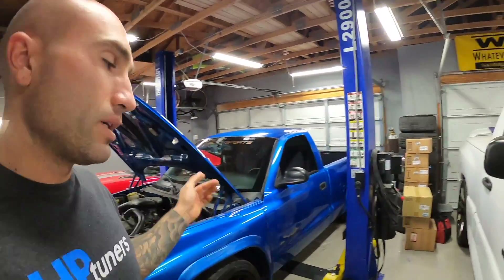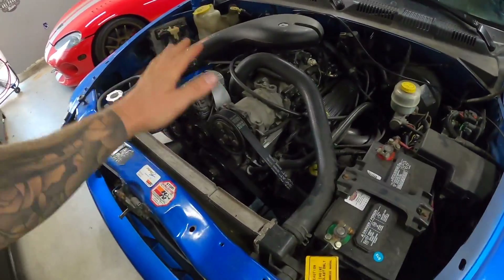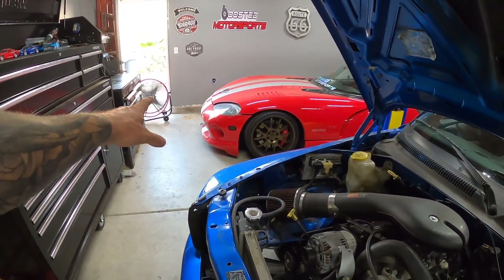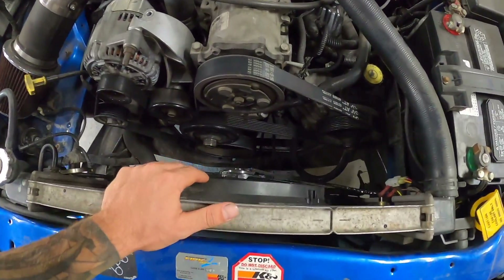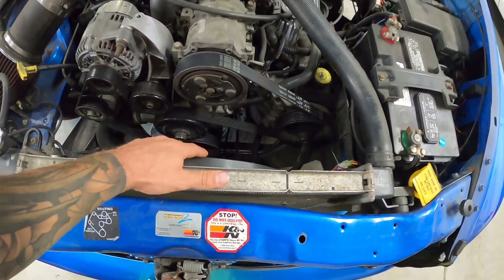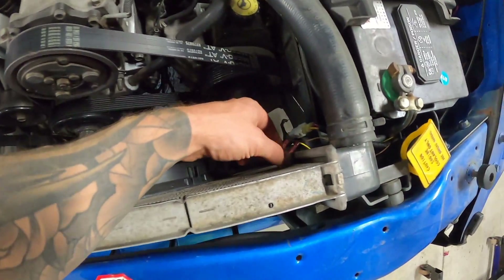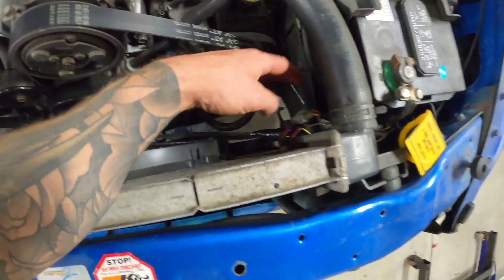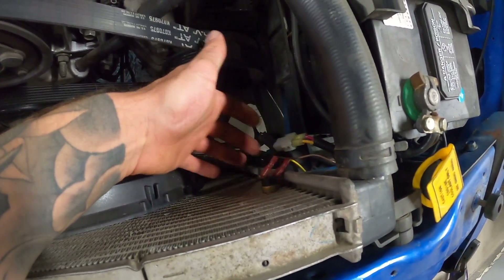Hey, what's up everybody, I'm John and on today's video we're going to be working on the Dodge Dakota. I wanted to show you guys the rad. If you guys remember, we did this electric cooling fan setup quite a while ago and we've been having a heat wave lately. We've been controlling it with one of these Hayden fan controllers. I'm not a huge fan of the look of it honestly — it's a little janky looking.